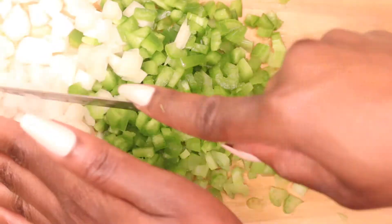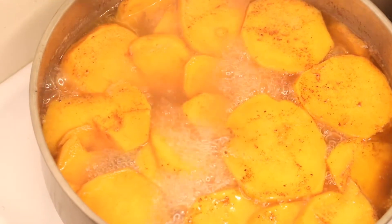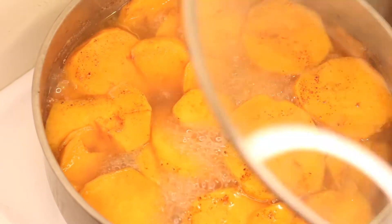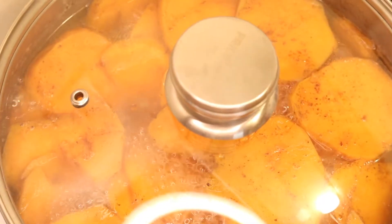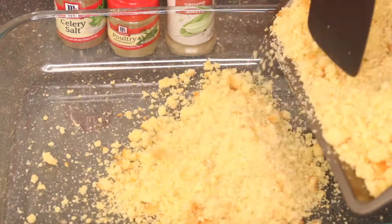Okay, so we finally got those veggies chopped. Take a look at the candied yams - they are looking fabulous. Now I'm going to take the vegetables and pour them over into my chicken stock, warm it up on the stove for a little bit, and then I'm going to mix this all up in with my cornbread mix. Then we'll get ready to prepare the dressing.